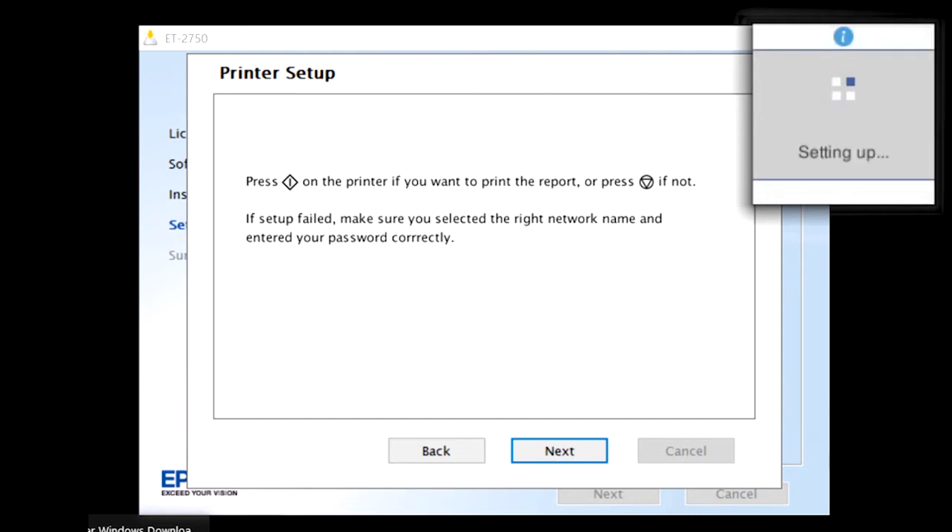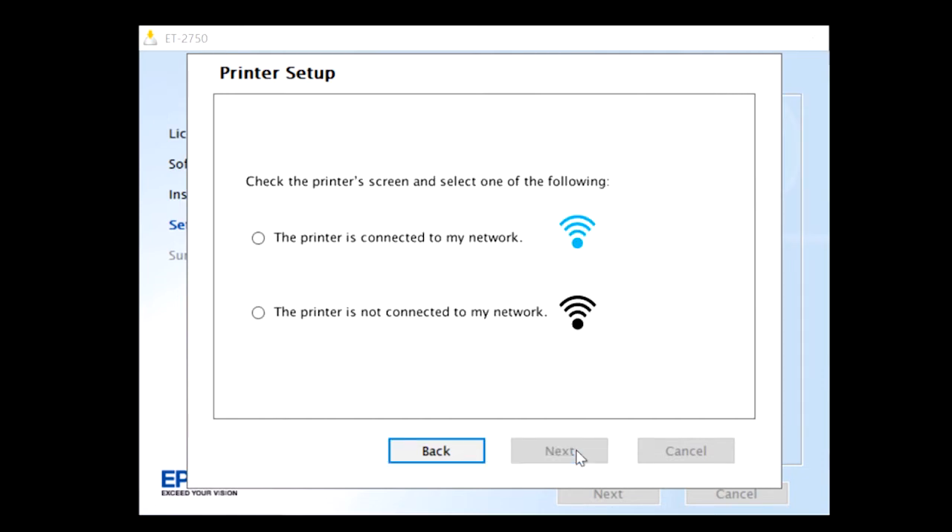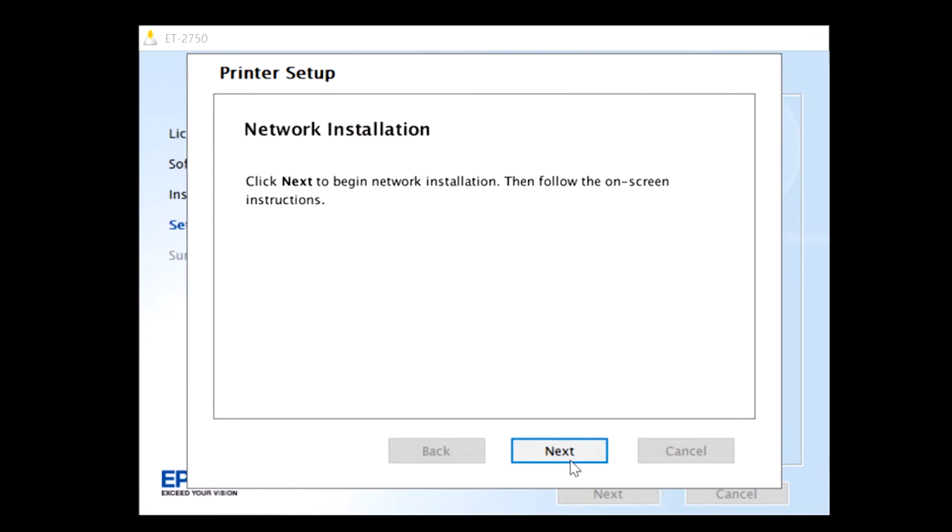The Wi-Fi wizard will ask if you want a printer report — this is not necessary. Press the key with the circle and triangle to say No. Now returning to your computer screen, click Next until you arrive at the 'Printer Setup Check' section. Since your printer is now connected to your preferred network, select the blue wireless image option which states your printer is connected. Once your computer has located your printer, a green checkmark will appear to confirm. Click Next, then Next again to begin network installation and follow the on-screen instructions.